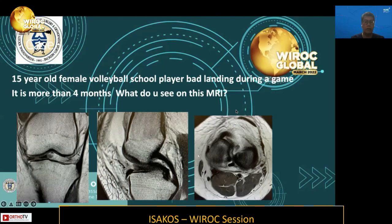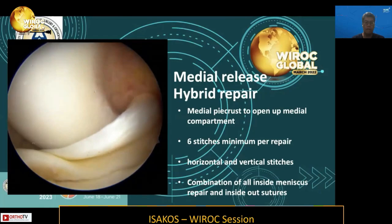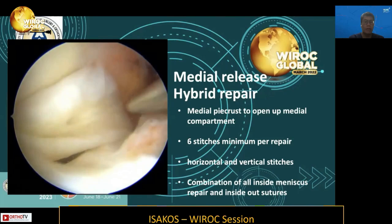This is a 15-year-old female volleyball player who had a bad landing during her game. The injury is four months old, and these are her MRIs. You will see a displaced bucket-handle seen in the axial as well as the sagittal cuts, a double PCL sign, and a displaced fragment in the notch. In many of these cases, after two to three months, it is difficult to reduce the fragment, as we can see in this video. A medial pie-crust technique is often required to open up the medial compartment.